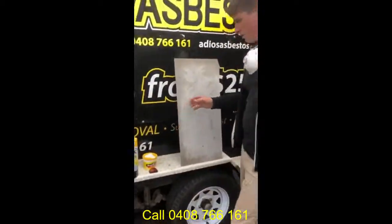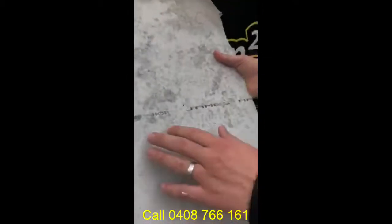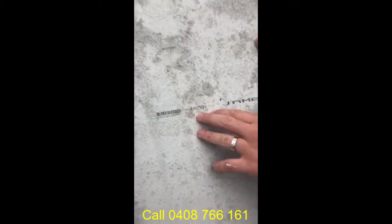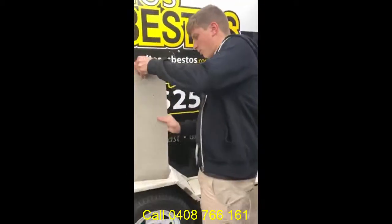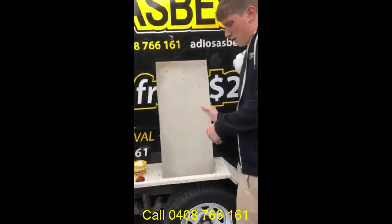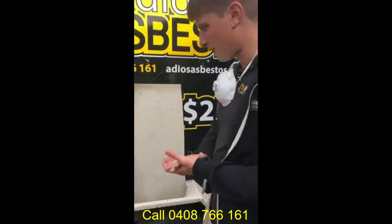For the purpose of the video, I'm using a non-asbestos product — it's a James Hardy Fibro product, it's got a barcode, there's an Australian stamp number and it definitely doesn't contain asbestos. So what we've got here is what you may find similar around your home: a couple of drilled holes for whatever reason that may be there.